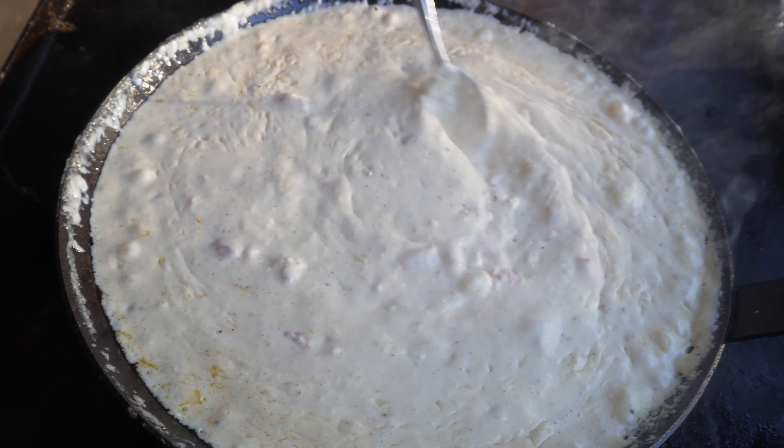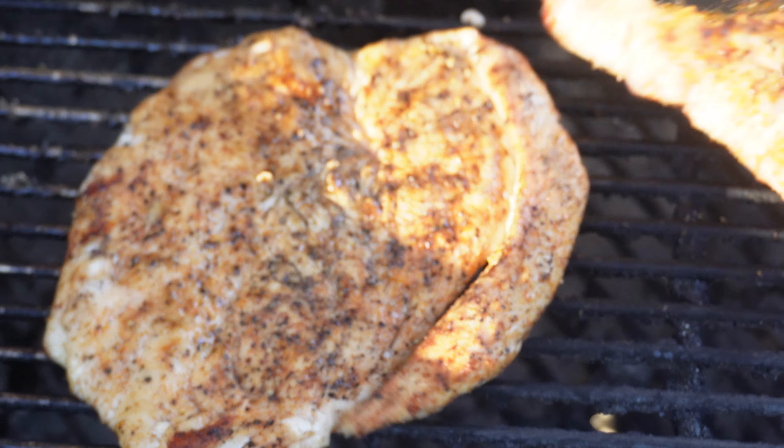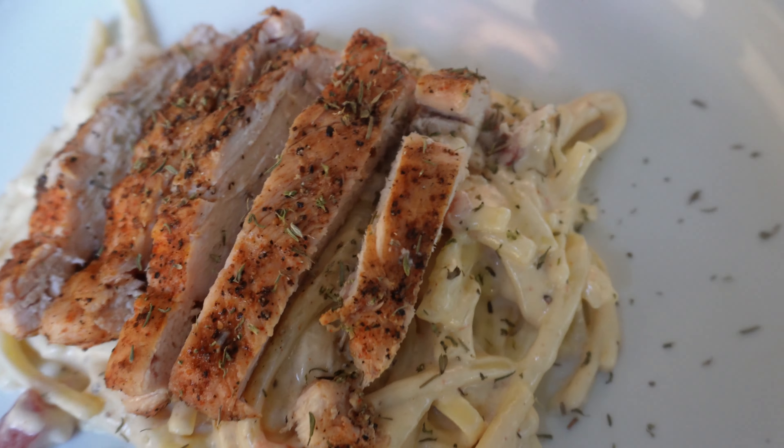Welcome back to Patio Cooking. We're doing that easy Cajun chicken alfredo pasta out here on the patio. Let's get started.